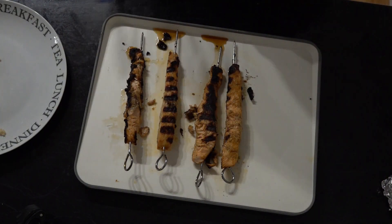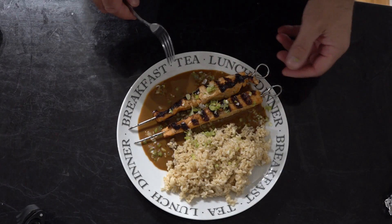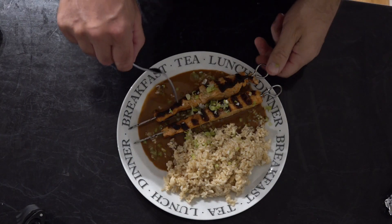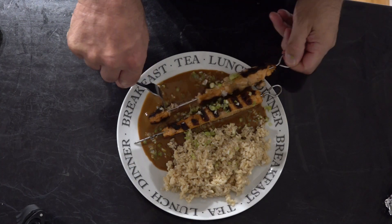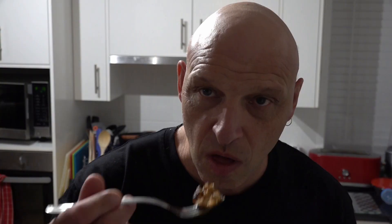We'll just get these plated up and give them a taste test. Absolutely beautiful — that sauce has got a little bit of a kick from that Thai curry paste, but it's absolutely beautiful.